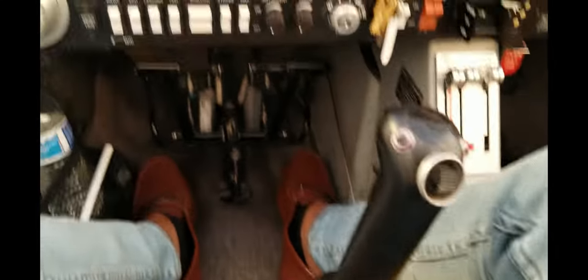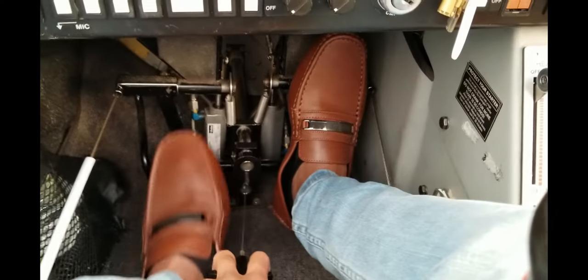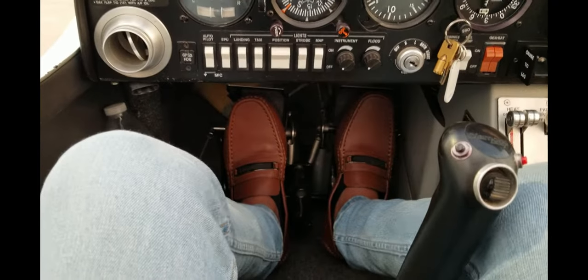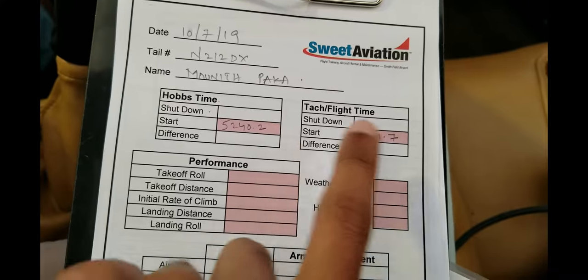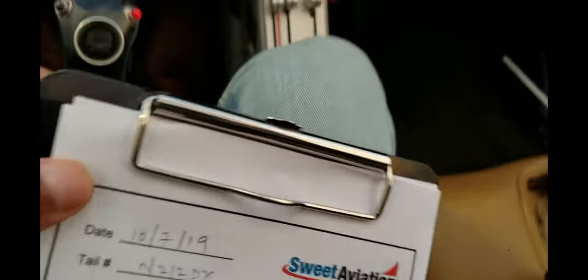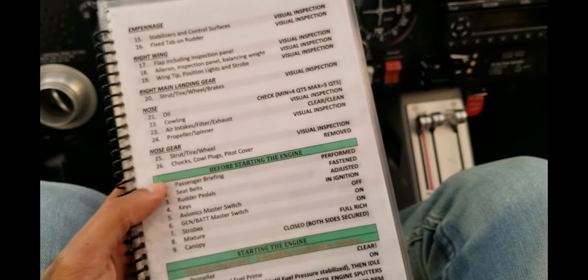Once you hop in, the first thing I do is put on the seat belts — safety first. Then pull this lever for the rudder control, which gives you turns left and right, pulling it all the way forward so I can control it. Next, I record the times — the Hobbs time and the TAC flight time. The Hobbs meter is located right here and the TAC meter is in the engine RPM gauge. After noting those down, I follow this checklist step by step to make sure I don't forget anything important for the safety of the flight.